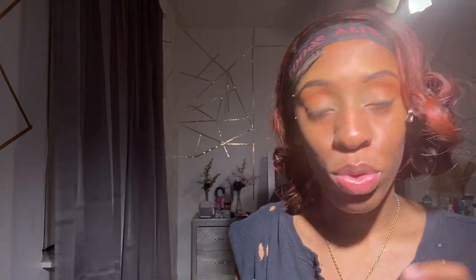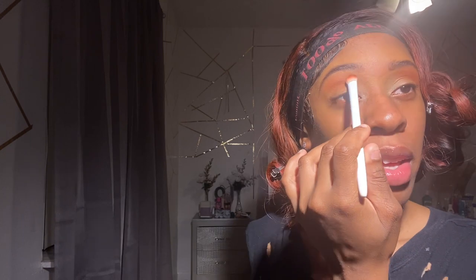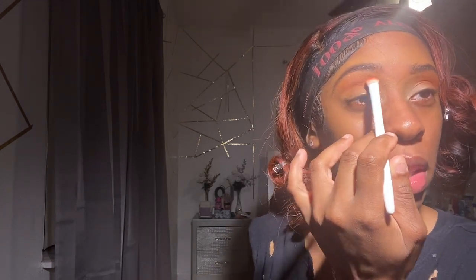Go ahead and use your darkest brown. You don't want to do too much, so do light packs to kind of get that ombre type of look.